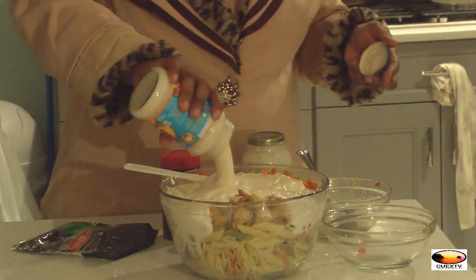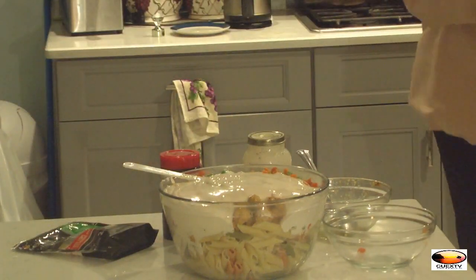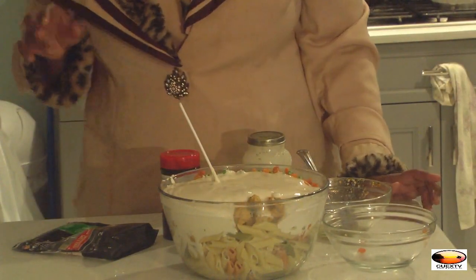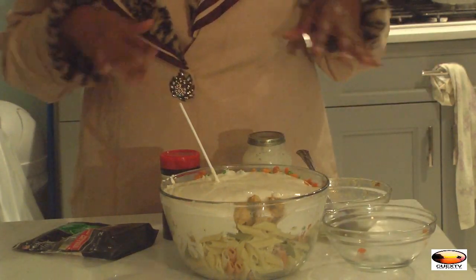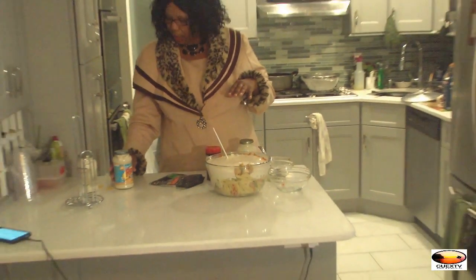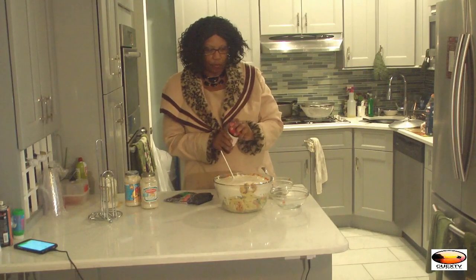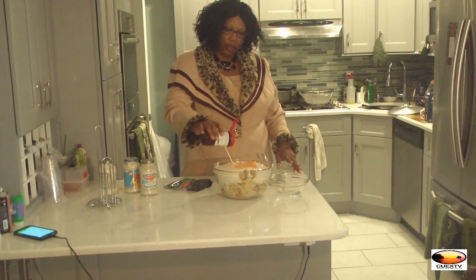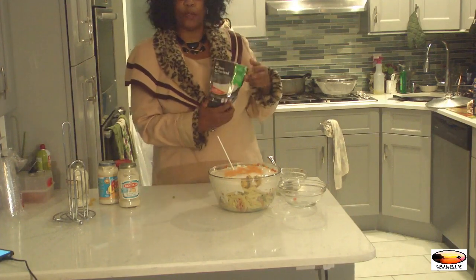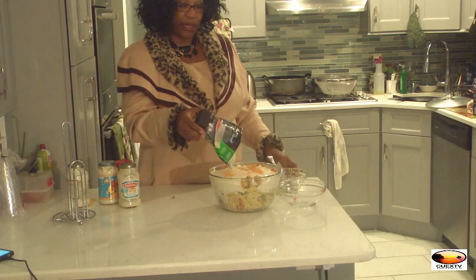I'm going to mix it up. You have about a box and a half of noodles, about a pound of minced up chicken breast seasoned and stir-fried, a pack of mixed vegetables, and about two and a half to three bottles of Alfredo sauce. I also want to put a little bit of Larry's seasoning — don't go too heavy on it, just dash a little bit. My daughter actually taught me how to make this dish — she's going to be mad if I don't tell you. She taught me. She's big on Italian foods.